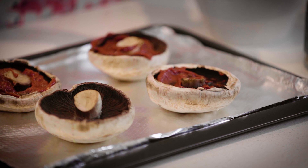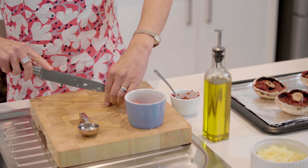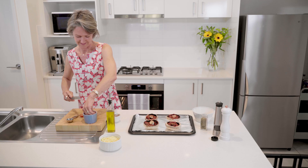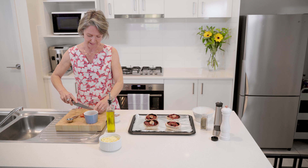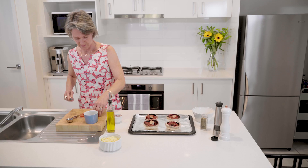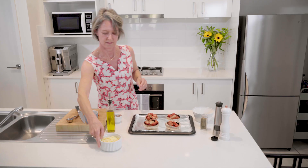To add extra juiciness, slice the tomatoes in half and pop those around the pizzas. They taste remarkably like slightly juicy pizzas with a nice firm base. There we go, that's all done — drop those in and scatter them over the top.